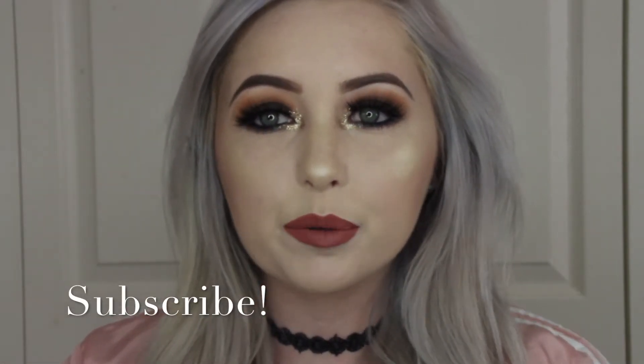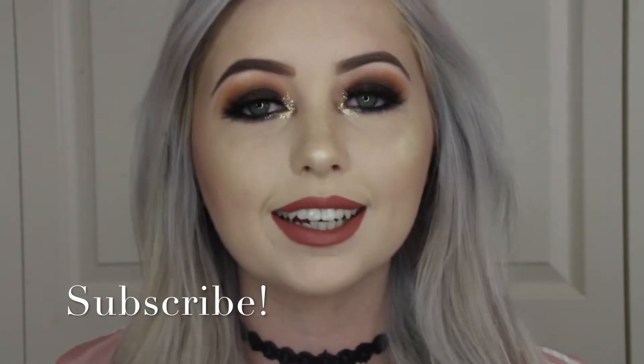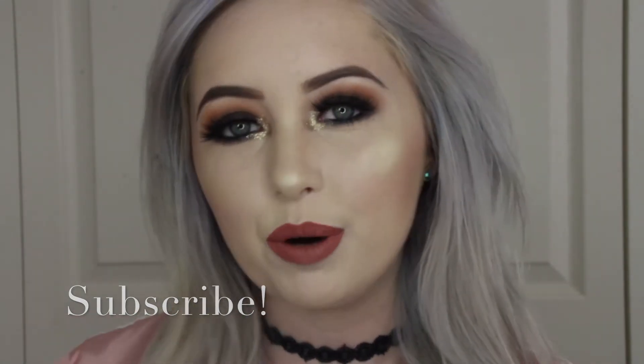Hey guys! Welcome back to my channel. Today I'm going to be showing you how to do this very simple but yet pretty dramatic look. If you'd like to learn, keep on watching.